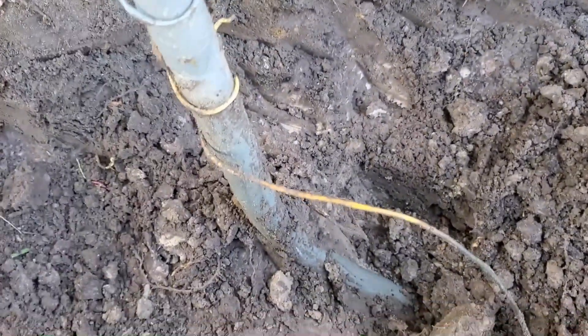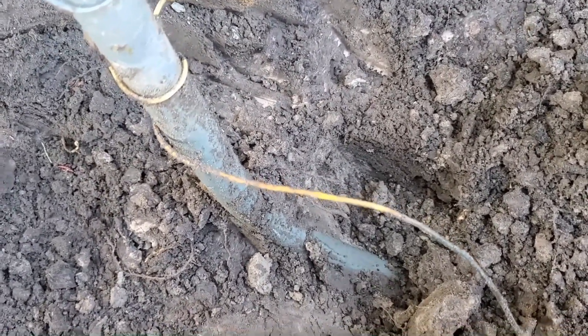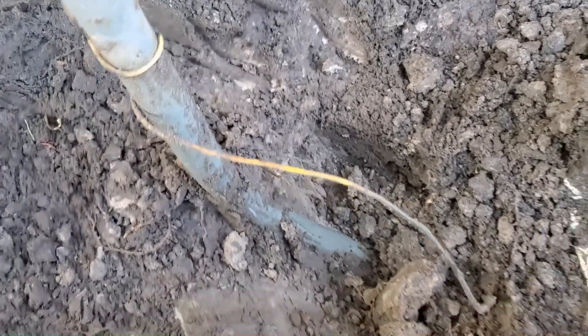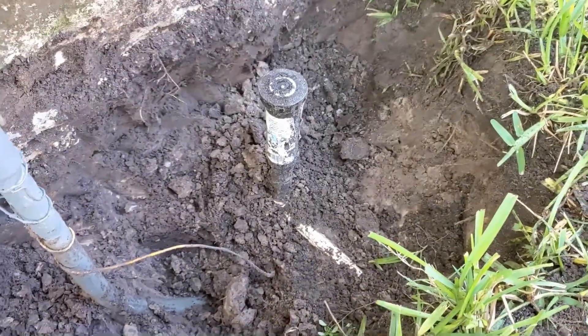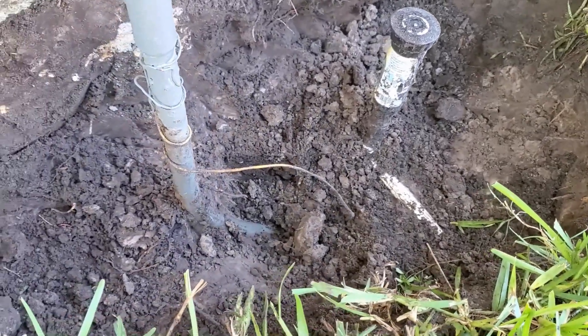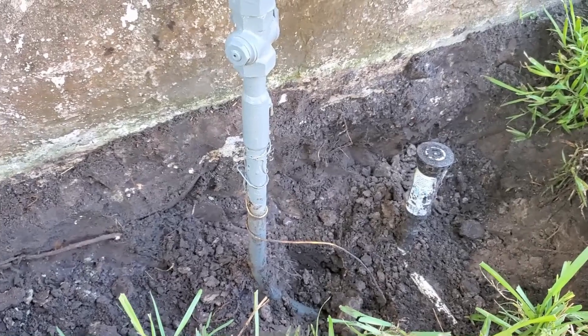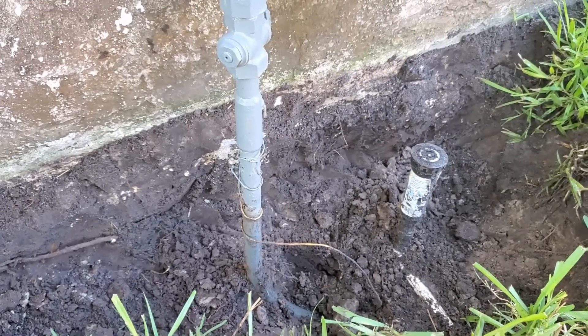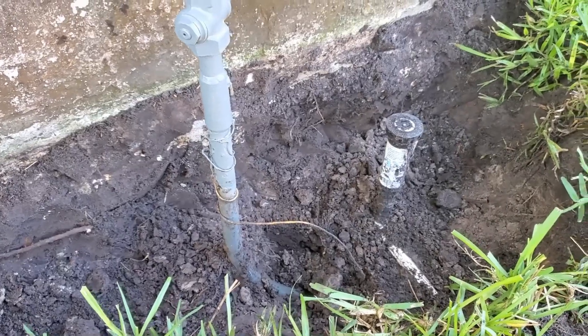This gas line is right at 14 inches deep, and this is pretty standard — almost everywhere it's going to be 14 to 16 inches deep. Yes, it can be much shallower; it really depends on the contractor that installed the gas line. We'll go ahead and finish this up and show you what it looks like when it's complete. This is a really great project for the do-it-yourselfer — don't be afraid to dig around utilities.